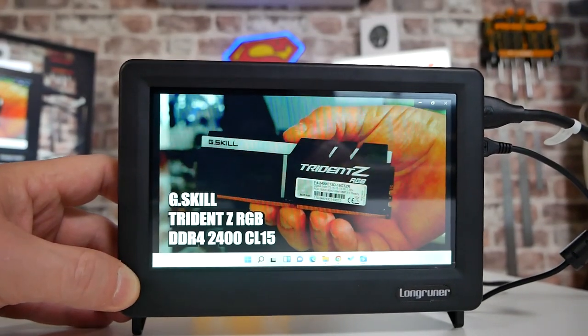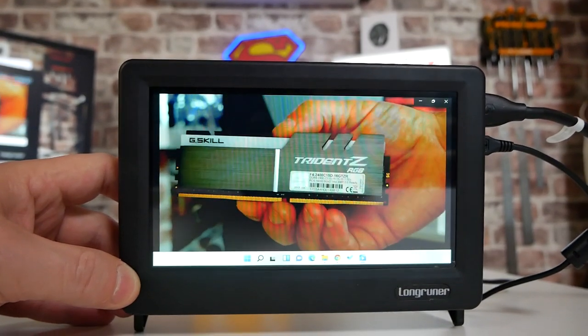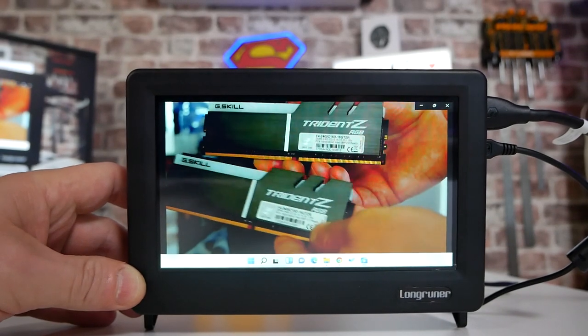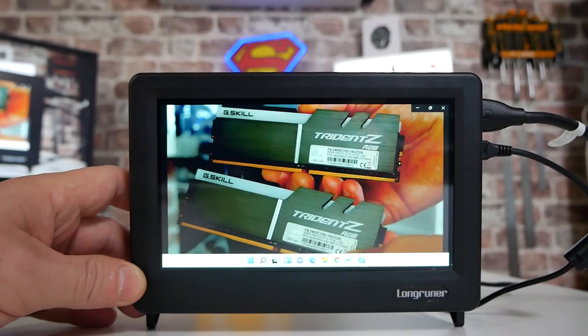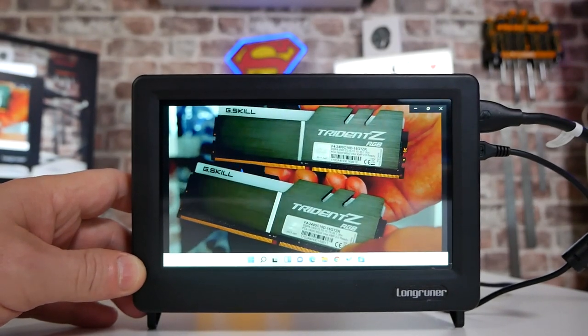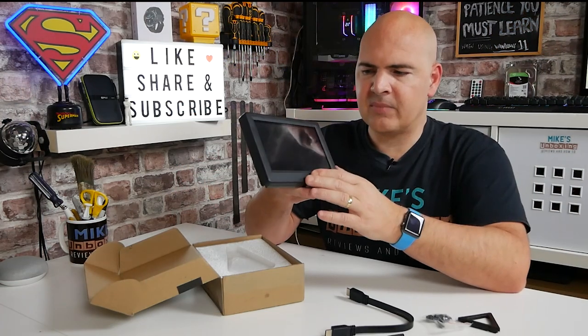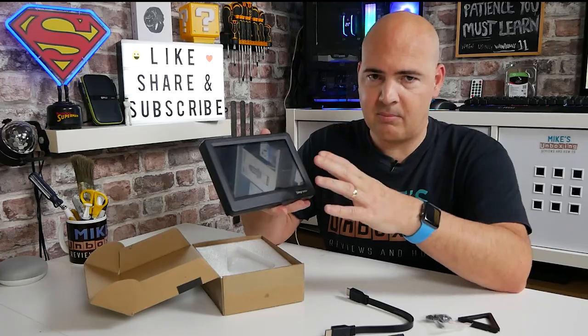The screen itself — 7 inches with IPS technology — actually looks really good. I was surprised how nice it looks; you'd think a 7-inch screen isn't going to look the best, but watching some videos on it today, looking at some old content, it really does look great. The display you'll see on camera doesn't always look as it should — filming a monitor doesn't do it justice — but trust me, it looks absolutely brilliant.